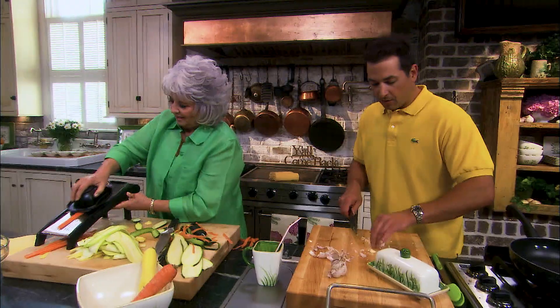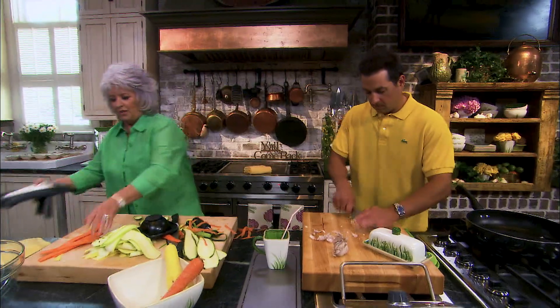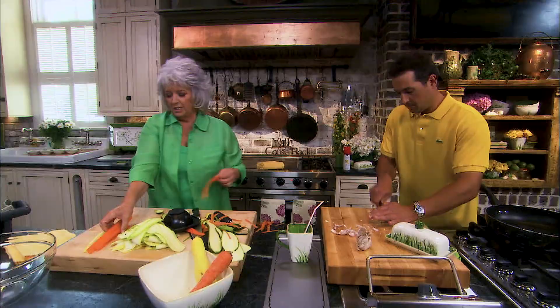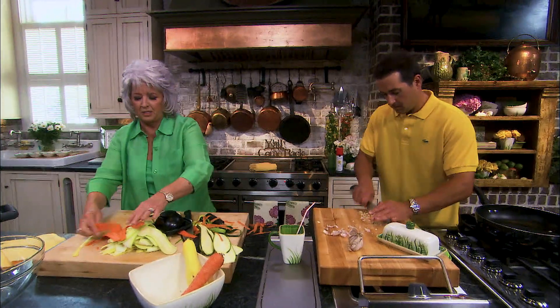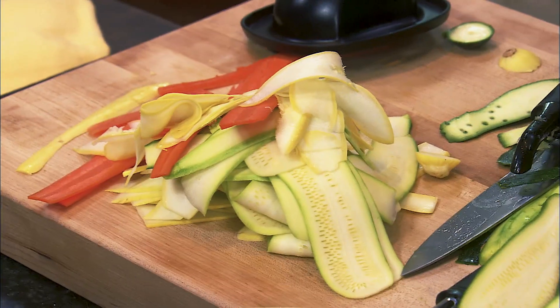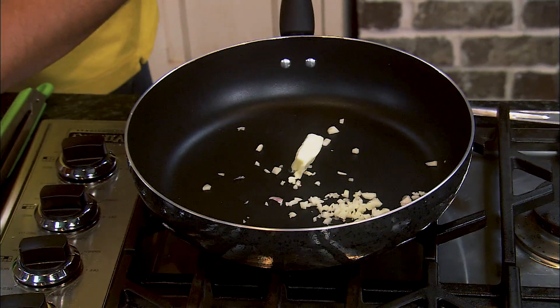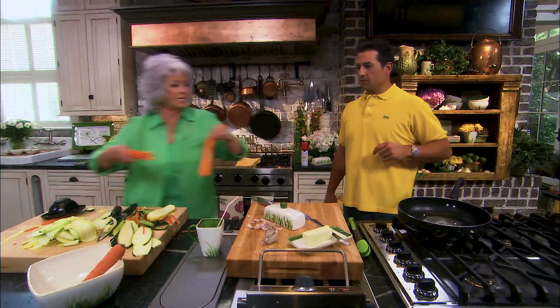Got the garlic just about ready to go. I'm going to go ahead and get this sautéing with some butter for the veggies. I don't need a bunch of carrots, just enough to give it some color. Here comes the garlic, and I'm going to sauté it in two tablespoons of butter. Let's put our carrots in first, because I think those will take a little longer.